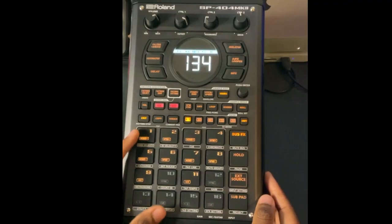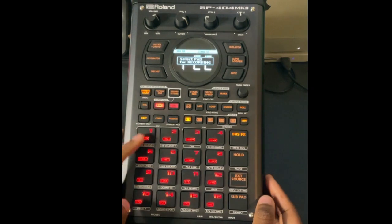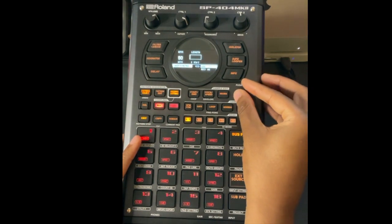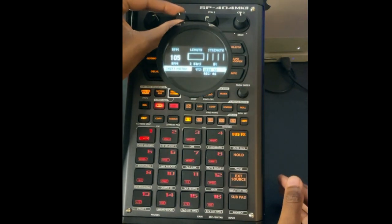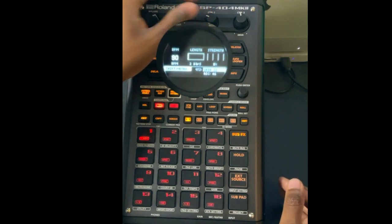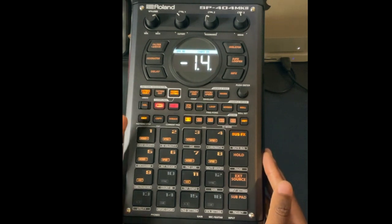Now let's make a pattern. Go to Pattern Mode, choose a pattern, and hit Record. Here's where you can set your grid, change the BPM, and set the length. Let's do two bars for simplicity. Hit Record — and if you want to rehearse first, hit Record again and it won't actually record, you can just practice the part.